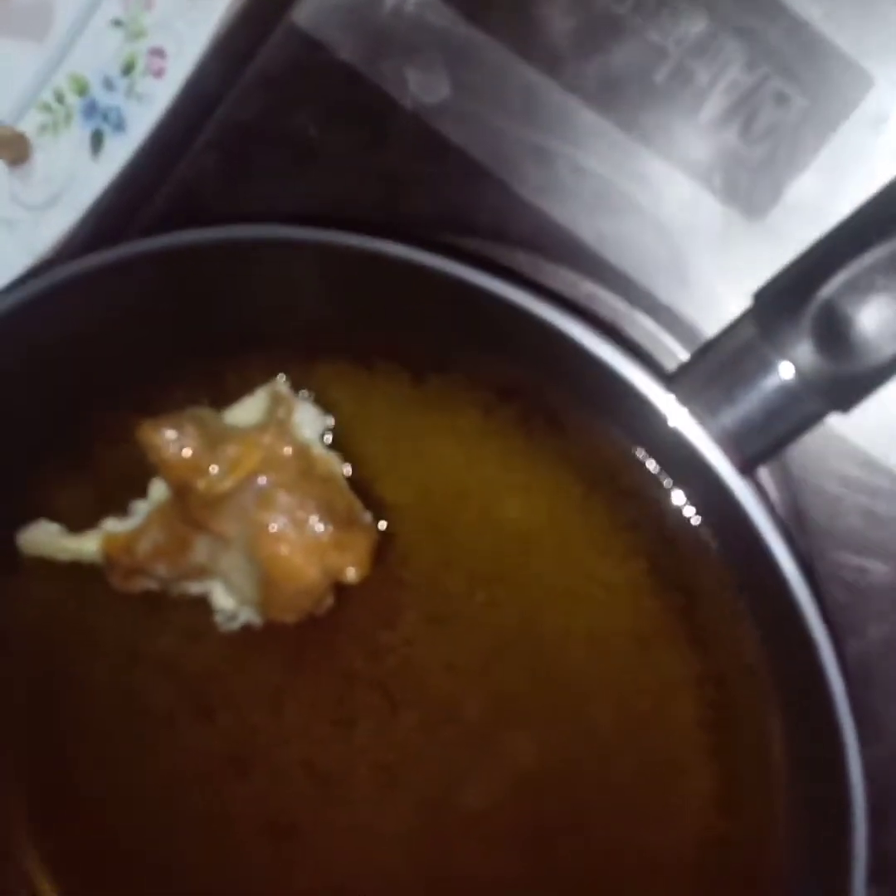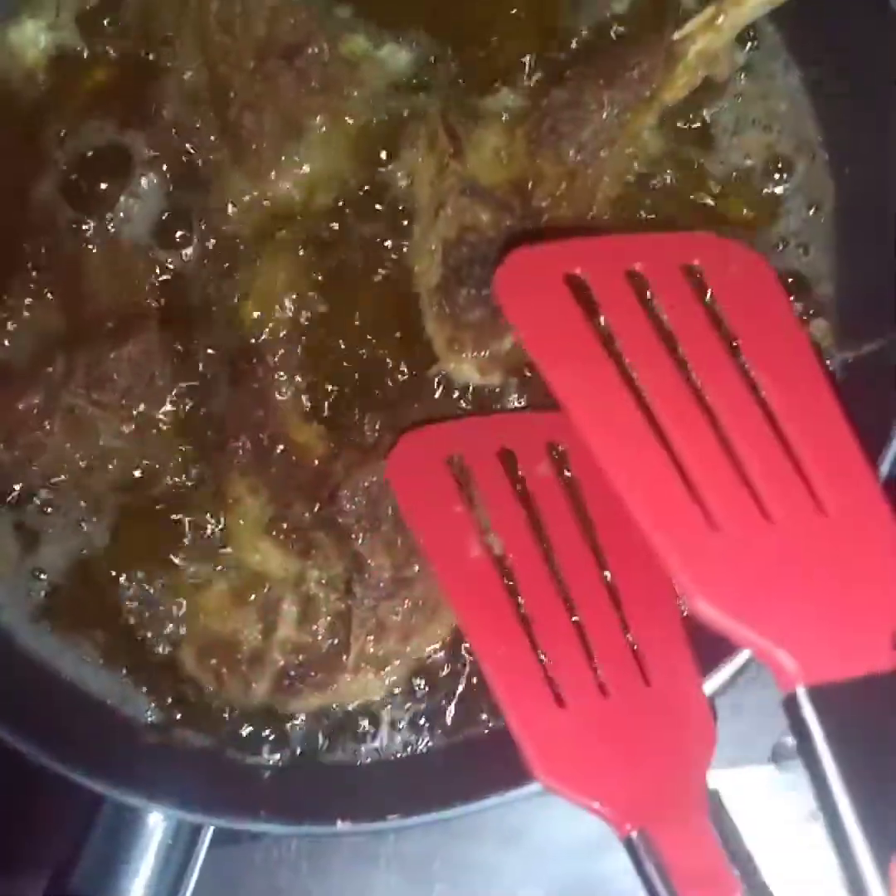Now we will fry it. Our oil is warm. We will pour the champs in carefully. Since our champs are cooked, we will fry them for just a little bit. Our champs are good to go — we will dish them out.